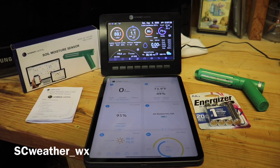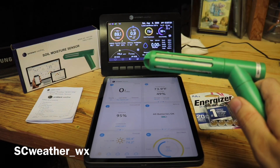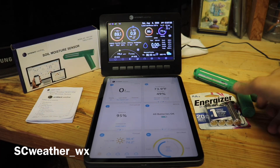What's up guys, it's Mitch with SC Weather coming at you with another product review from Ambient Weather. I'm a huge supporter of Ambient Weather — I've been gradually getting more of their products. I want to give you an idea, if you're thinking about getting this soil moisture sensor WH31SM, what you're getting into and what to expect. I've had mine installed for about a month, so I took it out for you guys to get a visual on it.